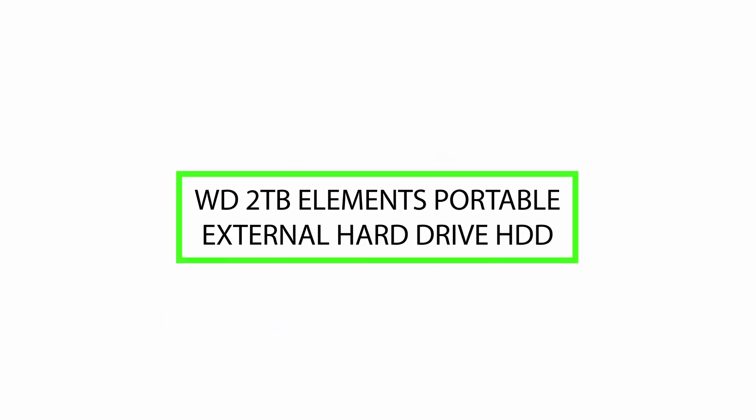Welcome! Today we will review the WD 2TB Elements Portable External Hard Drive HDD. Please watch till the end of this video, so we will help you to make the purchasing decision and if this product is good or not.